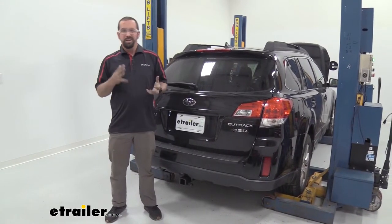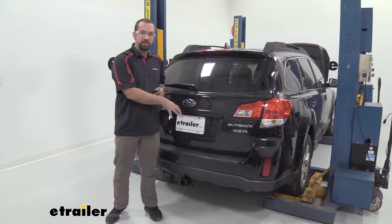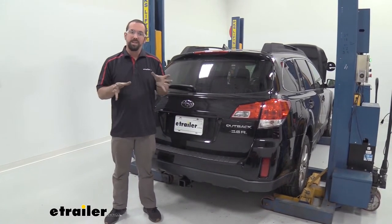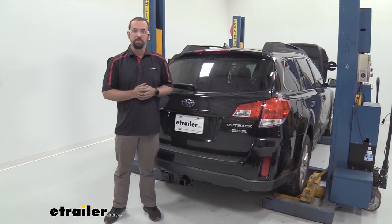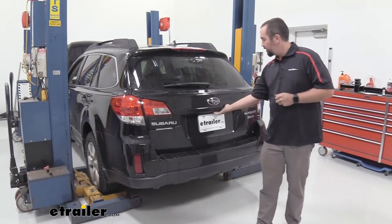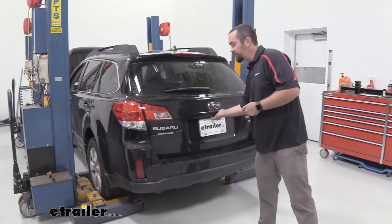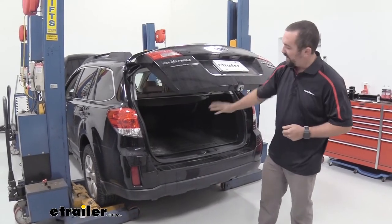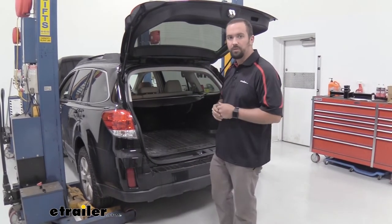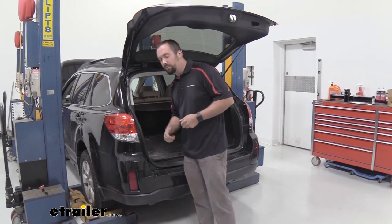Installation of the hitch is a little bit difficult in that you're going to have to remove the rear fascia and trim a little bit and remove your bumper impact bar. Don't let that scare you off though — I'm here to walk you through the steps. To begin our installation we're going to open the rear hatch. The hitch is going to sit behind the bumper impact bar, so we're actually going to have to remove the rear fascia.